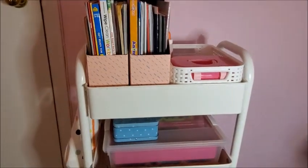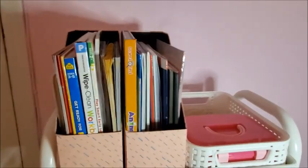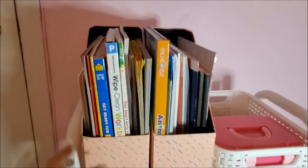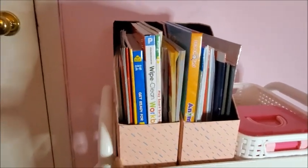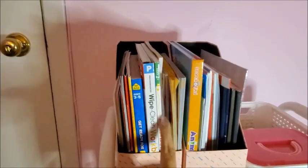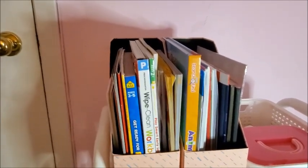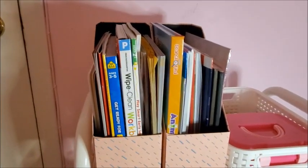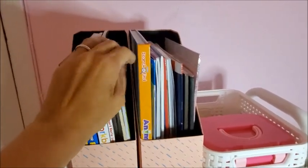First, here in these two containers that I got at IKEA — they're for magazines. I keep her activity books here; most of them I mentioned in my Teacher Heaven haul video. I'll leave the link down below if you want to check it out and see where I got most of them.